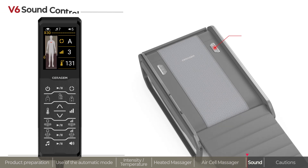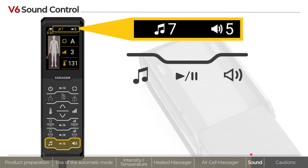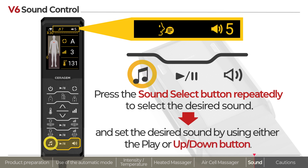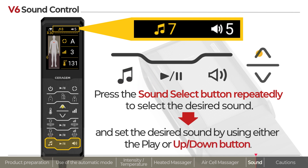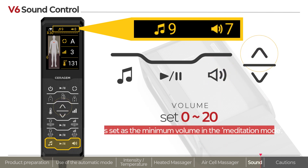The sound and volume of the product can be controlled using the remote control. Press the sound select button repeatedly to select the desired sound. Set the desired volume by using the volume button and the up-down button.